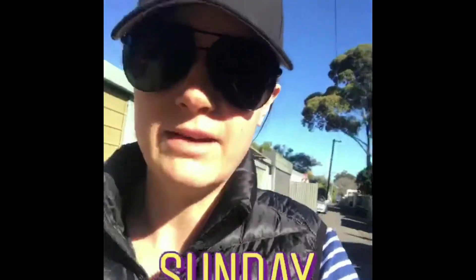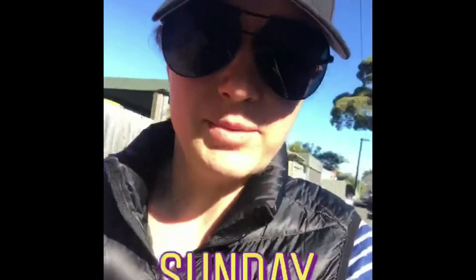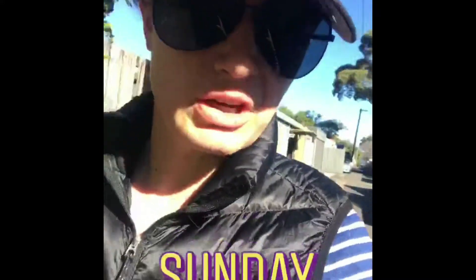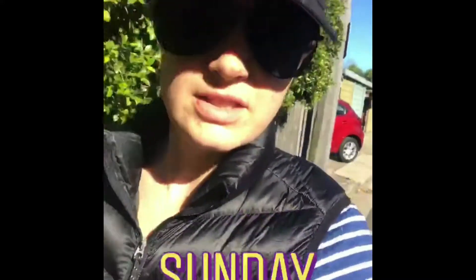Hey everybody! It was so nice to be out in the sun. I decided to break away from my studying on my computer. I couldn't really start with a few new things and just enjoyed the sunshine.